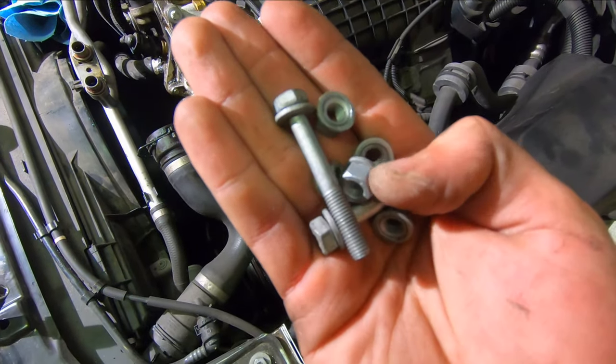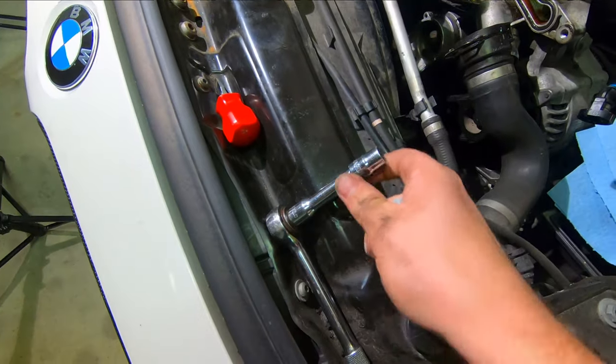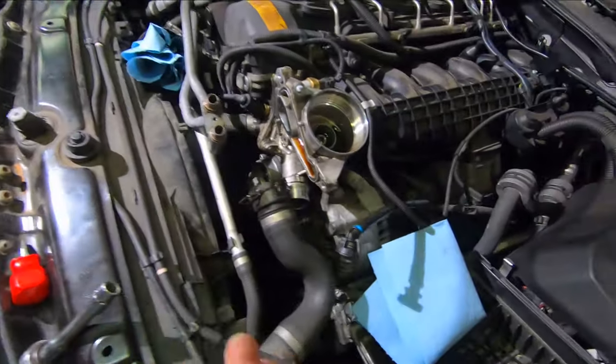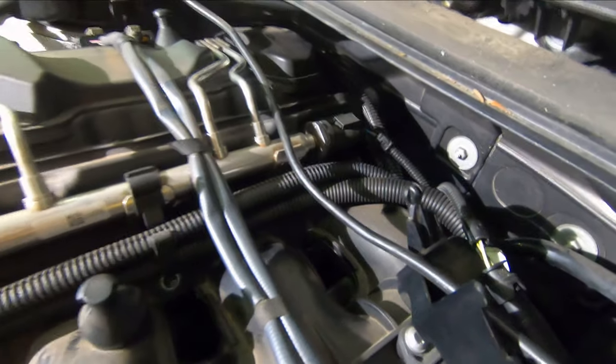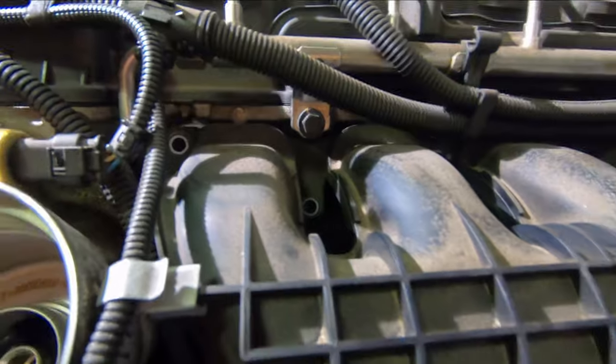There are two bolts and seven nuts on this intake manifold. I used a two-inch extension and was able to easily get them all. The hardest one was way in the back — there's a little stud, it's kind of hard to see in the dark but it is there. The wires right here can be easily moved out of the way to give you access. Now that I've removed these fasteners I'm going to lift up the intake manifold.